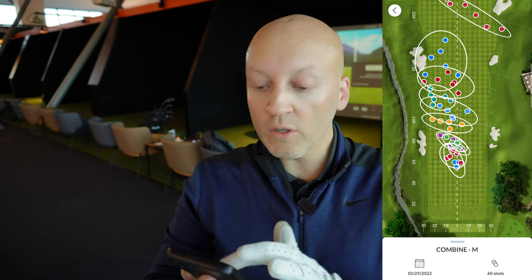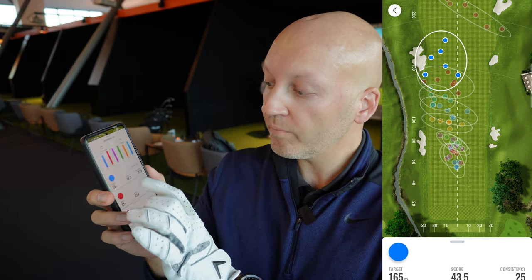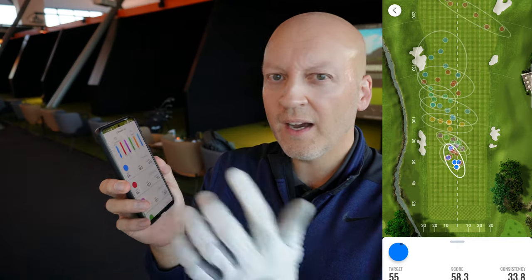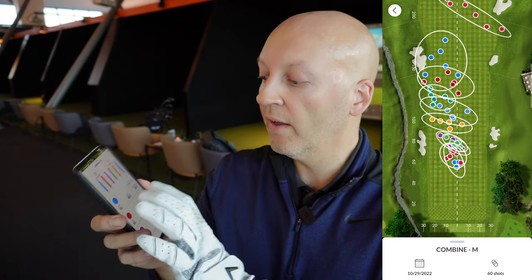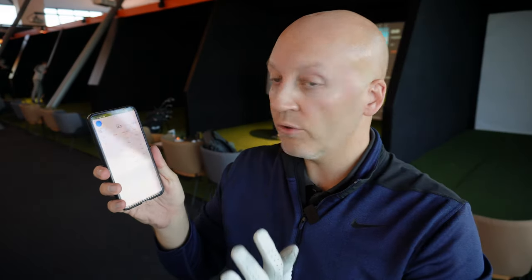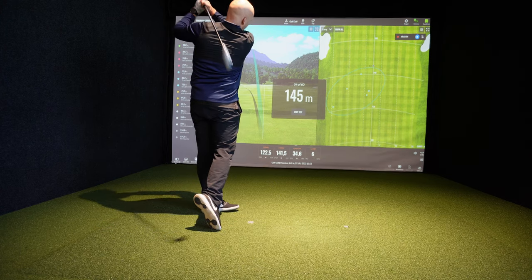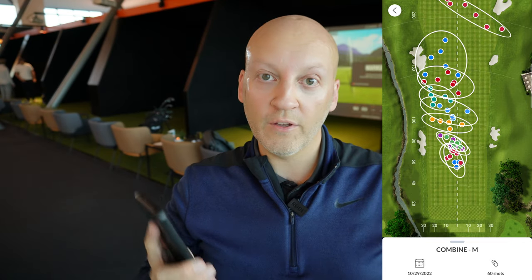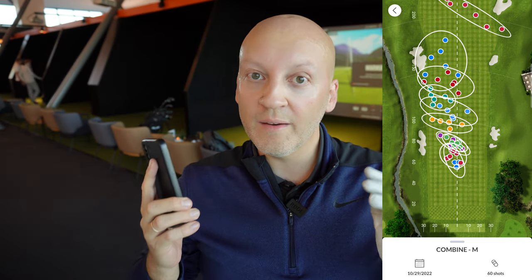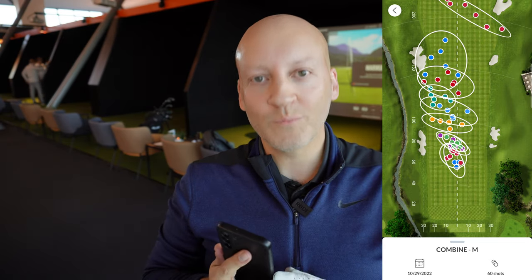What is cool is you can look at all the distances you need to improve. Like on the 55 meters I got a score of 58.3 — I think 100 is the best. Consistency is 33.8, and I can go in and look at the individual shots and see how I did, what I did wrong, and see the spread on the fairway. All my shots seem to go to the left, so that's what I should work on — hitting more consistently to the right, or straight.